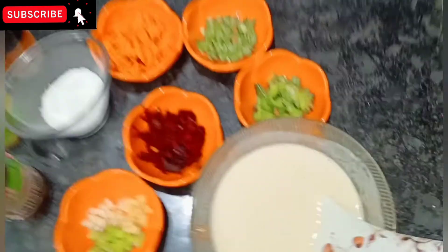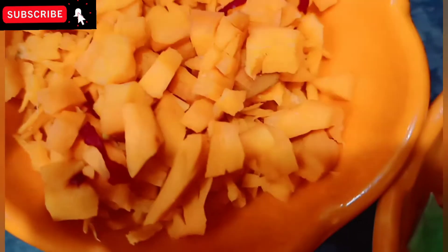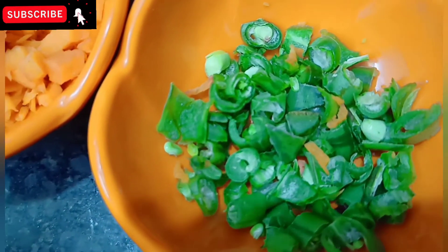The ingredients are Capsicum, Beetroot and Pachimichi, Carrot and Beans.